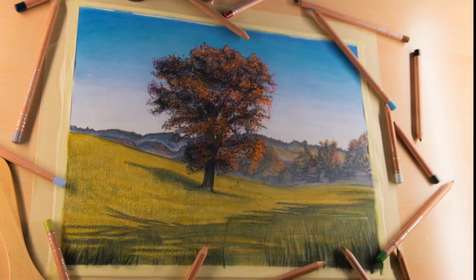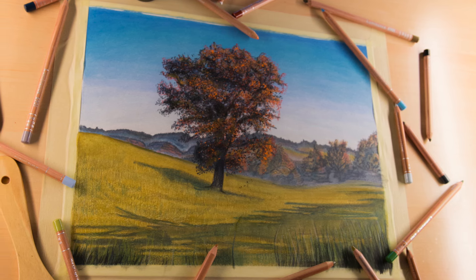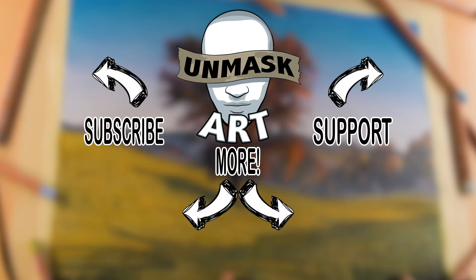Here's a look at the final product of this landscape. I hope that you found this tutorial informative, helpful, and fun to watch. Make sure that you subscribe, give the video a thumbs up, and share it if you liked it. If you'd like to help support my channel, you can head over to my Patreon page where I offer all of my reference photos, including the one for this piece. Thanks again for watching, and I'll see you next time. Take care. Peace.